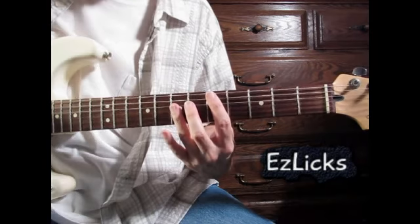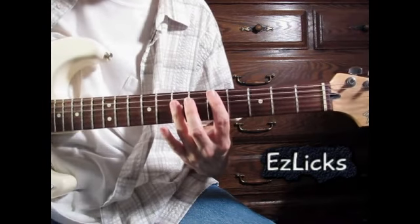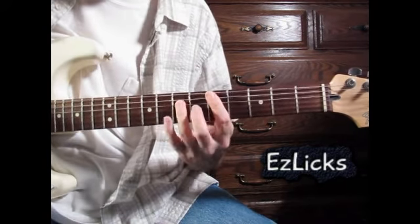He starts this off with a couple of chords to set up the lick. First is the D chord — he strums that three times, and then the A chord.